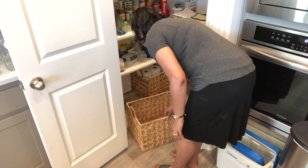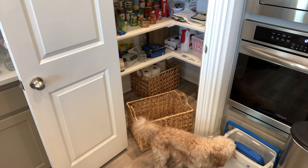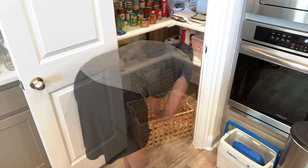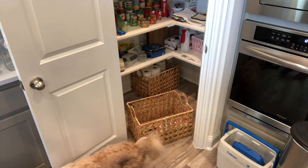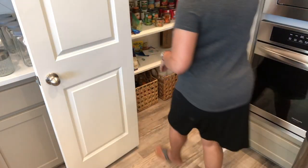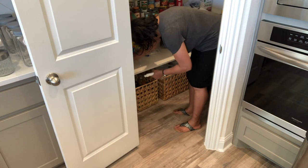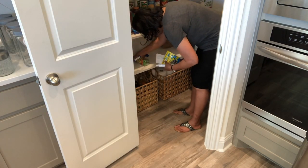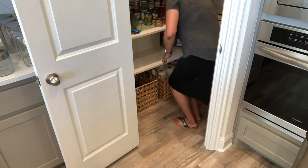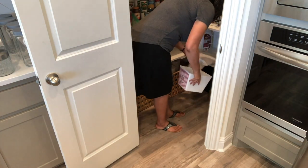So in this basket I'm going to put our drinks. We don't keep a ton of extra drinks, but it's a nice size to put whatever we have just to keep it nice and neat. So we have some Diet Coke, some Gatorade or Powerade. And then moving on to the next shelf — I'm going to take everything off and give it a nice clean wipe down, and then I'll find a few baskets to put it back in.